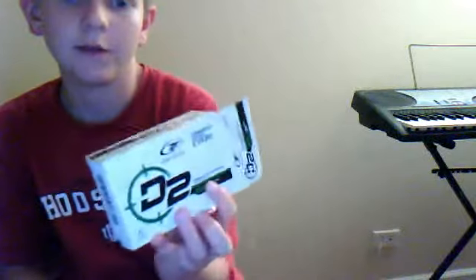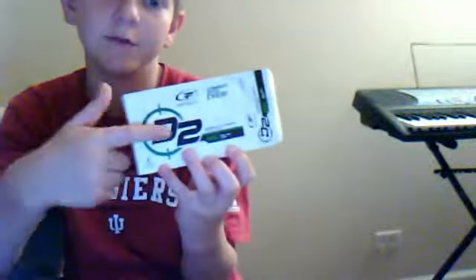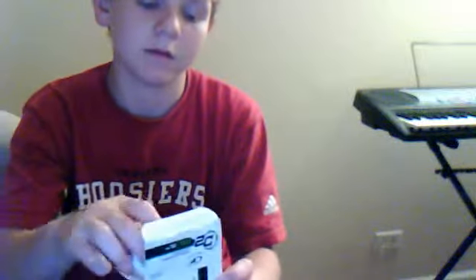Yeah, that's about it. That was a review of the D2 Feel. I don't have a review of the Straight and the Distance yet, but possibly the Gamer coming soon. I'm sorry, I do not have the D2 Plus, which is the new version, but these were on sale so I bought them anyway. Hope you like the review — go buy these. Bye.